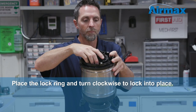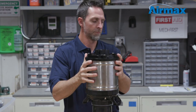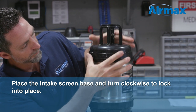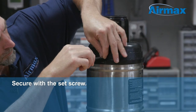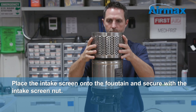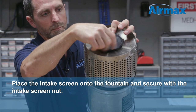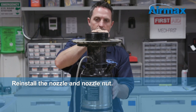Now place the lock ring and turn clockwise to lock into place. Next, place the intake screen base and turn clockwise to lock into place. Secure the intake screen base with the set screw. Now place the intake screen back onto the fountain and secure with the intake screen nut. Finally, reinstall the nozzle and nozzle nut.